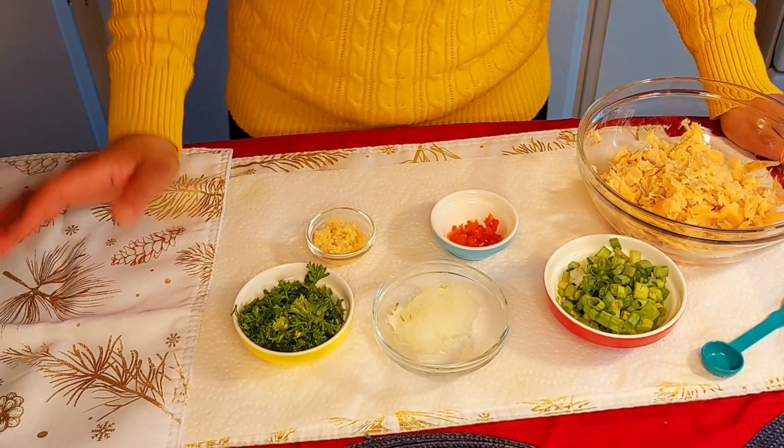Frizzle Saltfish — I have not made this in like years. I cannot even remember exactly how my gran used to make it, but we are going to try it today and see how it turns out. So let's get started. I am just going to show you what ingredients I have, and then we will move on to the stove because I cut up everything already.